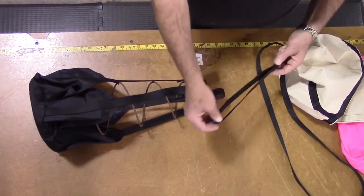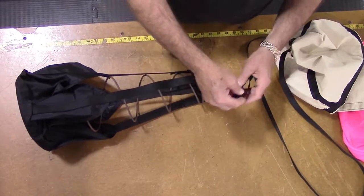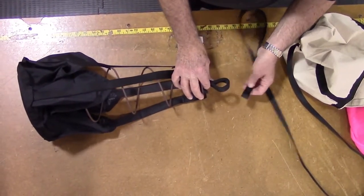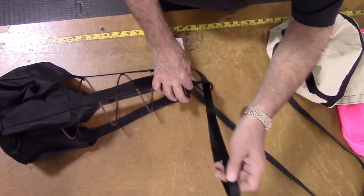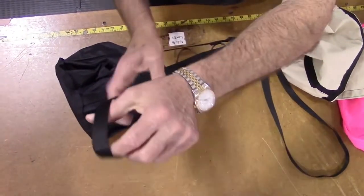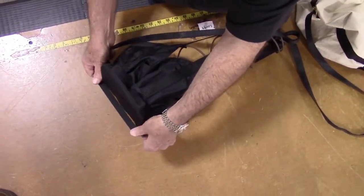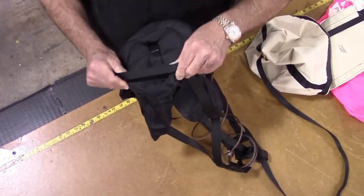Now the bridle cord can be attached to the pilot chute. There is a small loop in the cord that extends at the base of the pilot chute. Take the large loop at the end of the bridle cord and pass it all the way through the small loop at the end of the pilot chute.